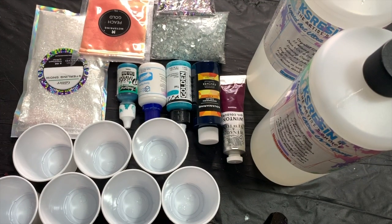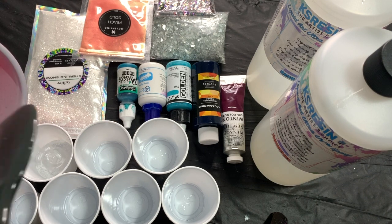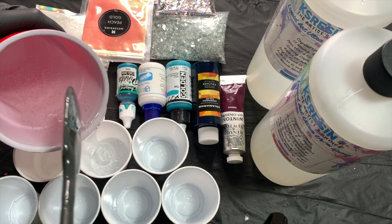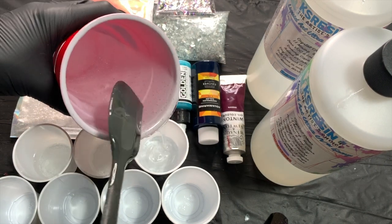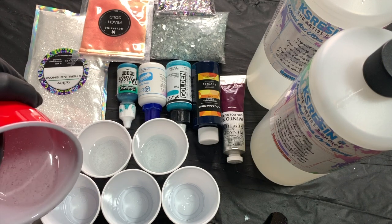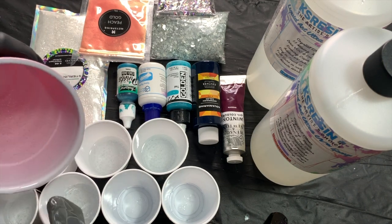I start out by pouring my resin into multiple small cups. The reason I do this is so there's not too much resin combined together. The thicker the amount of resin you have in your cup, the more likely you're going to start that chemical reaction sooner. Make sure you divide out your resin first, then add your pigments — not on the bottom of the cups before pouring the resin in, but on top of the resin.